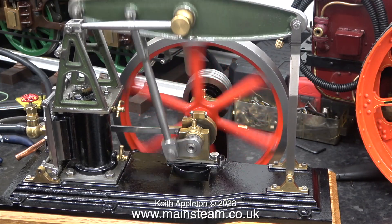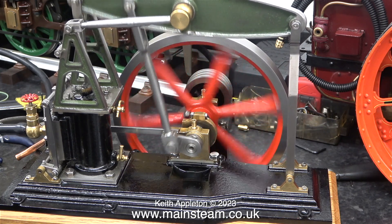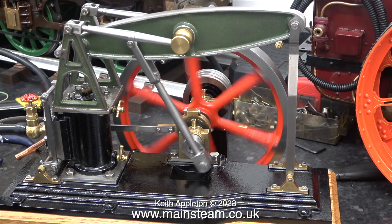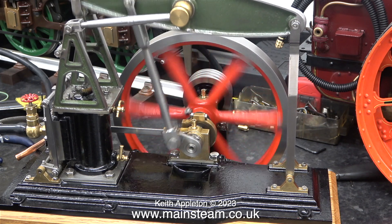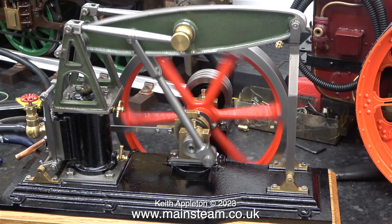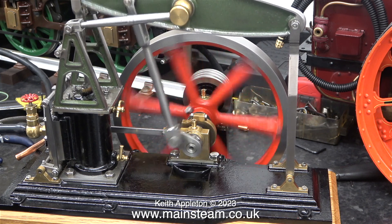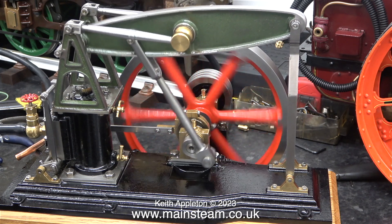Here it is running in slow motion. The movement isn't fully sinusoidal — it's not even because on the upstroke it's having to lift the weight of the beam, and on the downstroke the weight of the beam and the connecting rod increases the speed slightly.